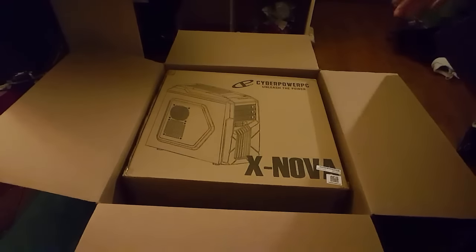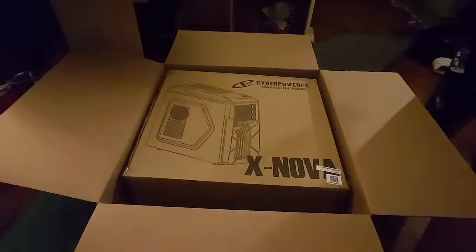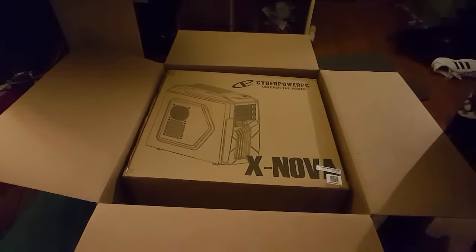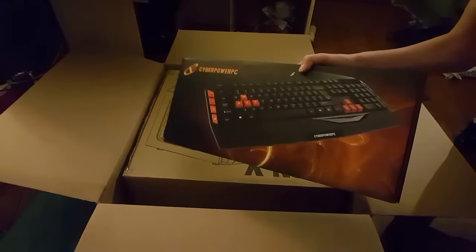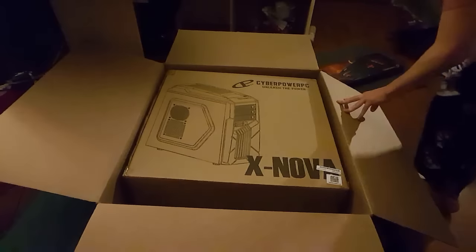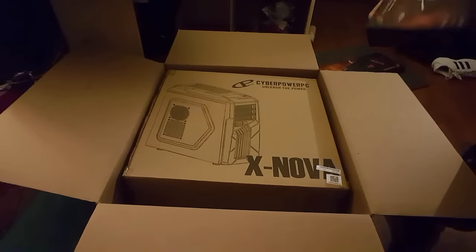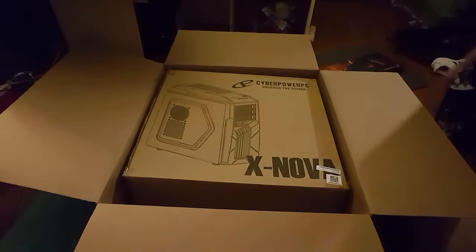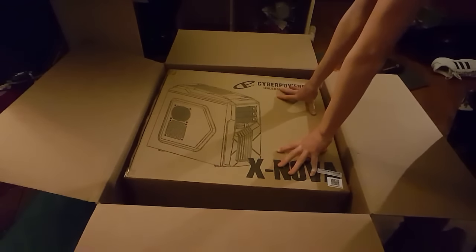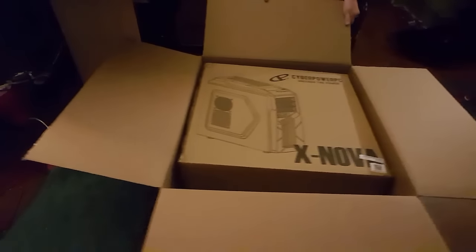So right here is the little model of the front of the case, and it has a little padding on top and on the bottom. It comes with a keyboard, though I don't know how much use I'll get out of it because I do have a chiclet-style keyboard I enjoy. There's also a mouse down here — the official CyberPower one. And I also ordered a Cooler Master Xenon separately. I never did an unboxing of it even though I said I would. And here's the actual PC.